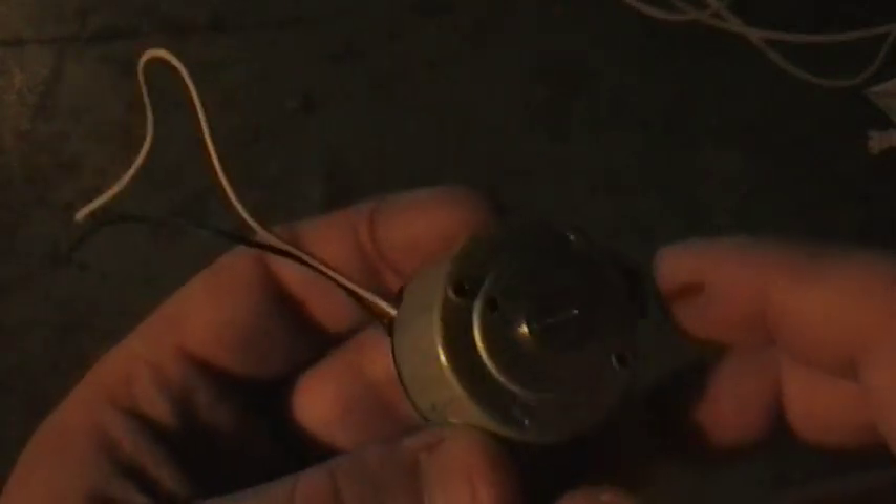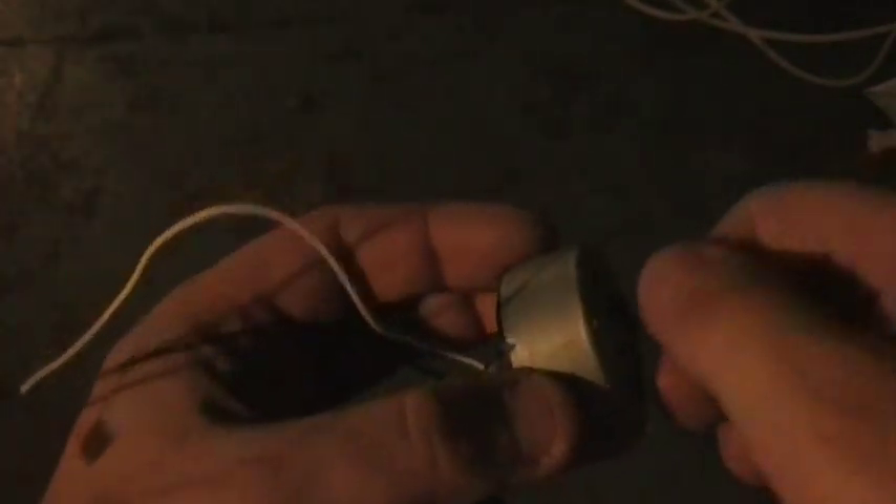Here we have a little DC generator — the kind they put in small wind turbines. They actually work pretty well. You can spin this by hand and it'll light up this LED. It takes about two to two and a half volts to light that LED, so we know it's putting out at least that from just spinning it like this, and you can see it lights it rather brightly.